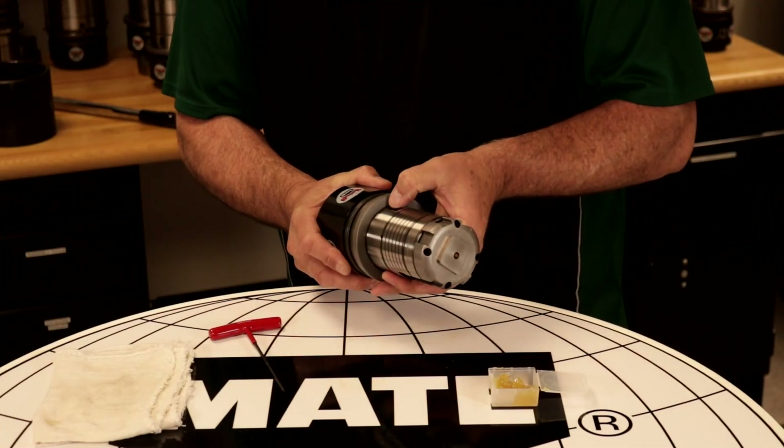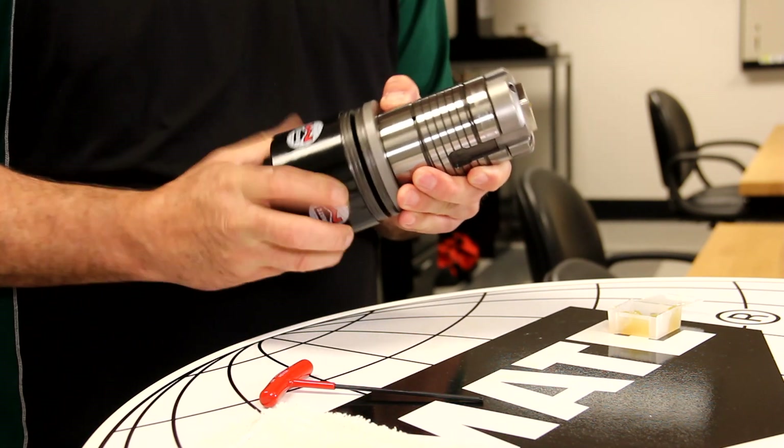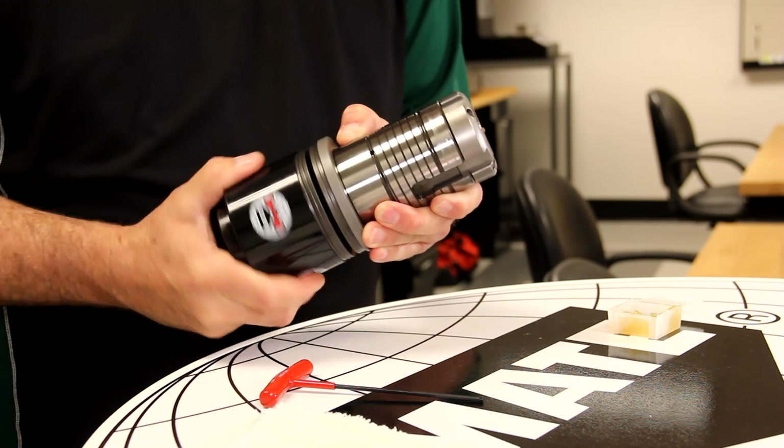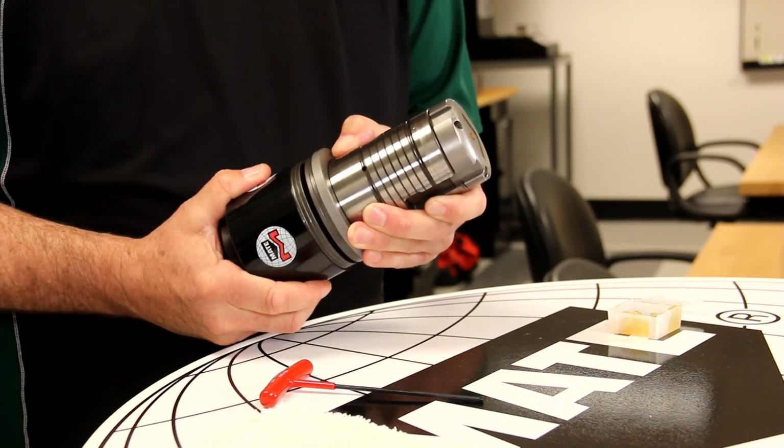To set the punch length, first press the adjustment button on the side of the guide body. Next, we want to rotate the Ultratech canister so the punch is 20 to 30 thousandths recessed into the stripper body for proper stripping.